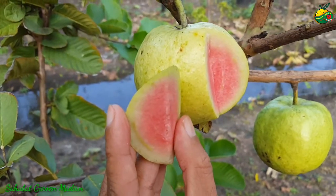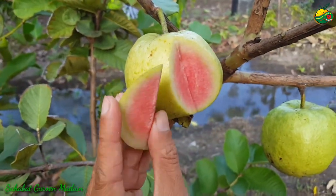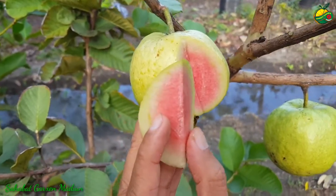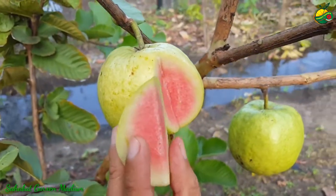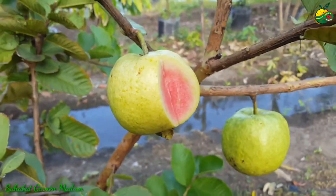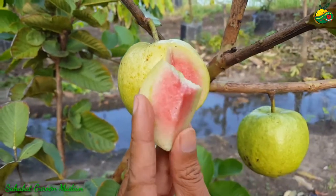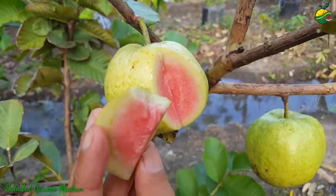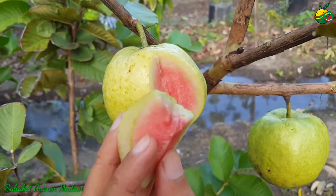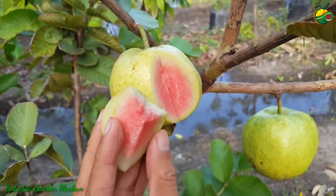Untuk mengurangi rasa penasaran kita semua, kita akan mencicipi ya dari rasa jambu red diamon yang sudah kita belah tadi ini ya. Rasanya kerenyes, kerenyes ya, terus manis juga rasanya dan dagingnya ini full, penuh ini.